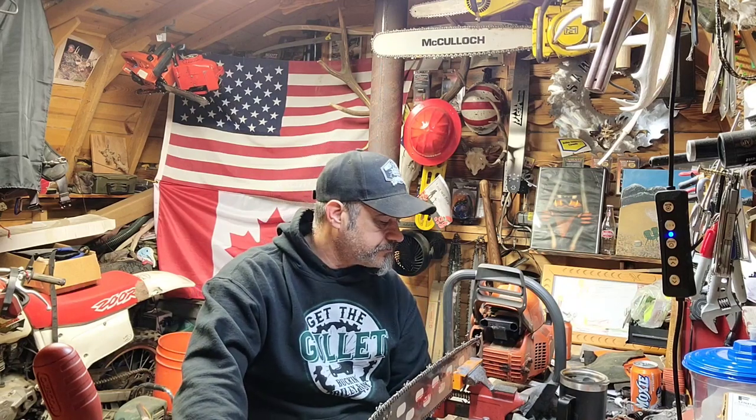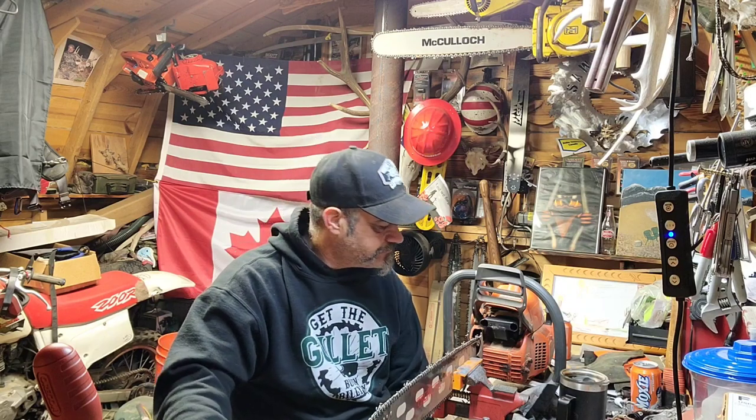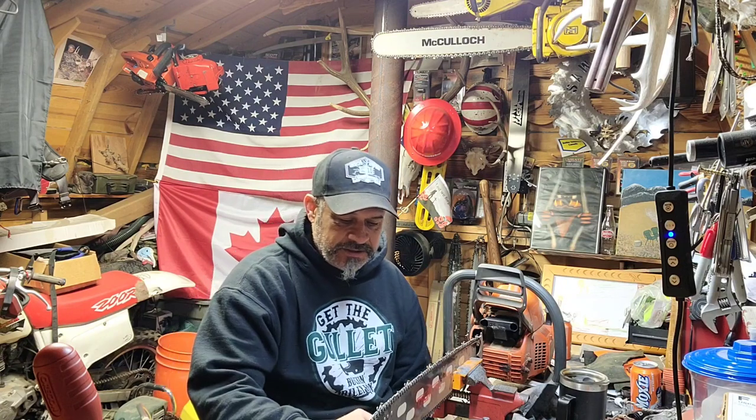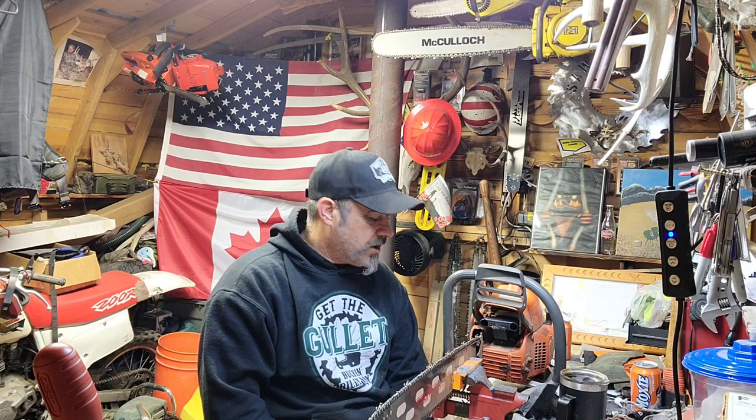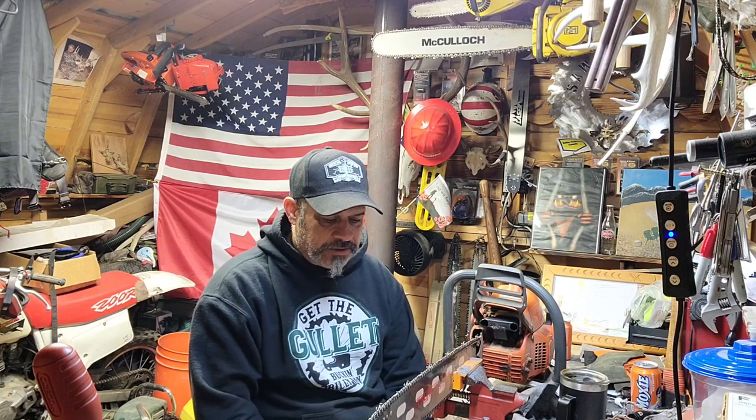Thanks everybody for hanging out. Like I said in that short, if I haven't gotten to your comment, it's not because I don't like it — I didn't do it on purpose. So I'm just out here in the saw shack tonight, thinking about different filings and different stuff going on on the channel, and I just want to talk a little bit about filing and a couple other things.